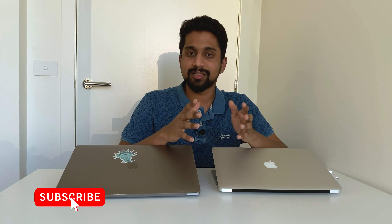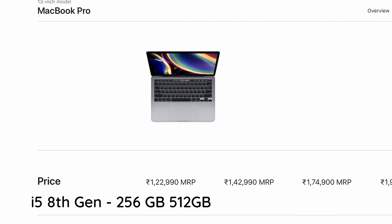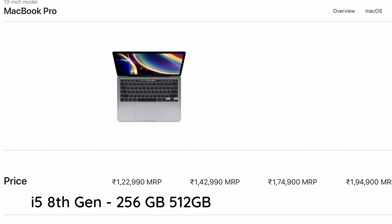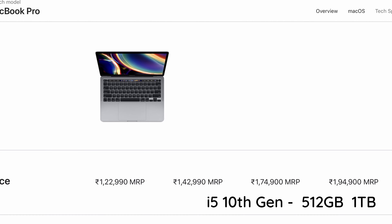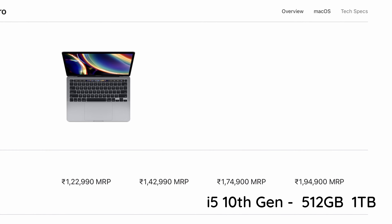The main thing is price. Apple pricing in India goes through authorized resellers. If you buy the latest MacBook, you may get an older model. For the 8th generation with 256 GB, the price is around ₹1,22,000, and for 512 GB, it is ₹1,42,000. For the 10th generation, prices are ₹1,74,000 and ₹1,99,000 for the 1 TB SSD variant.